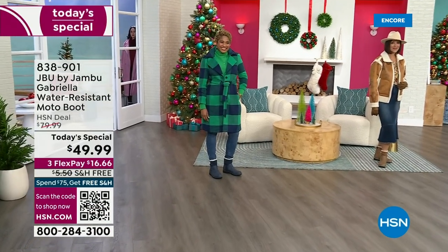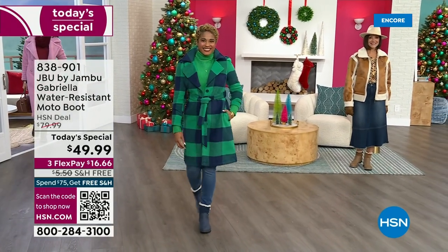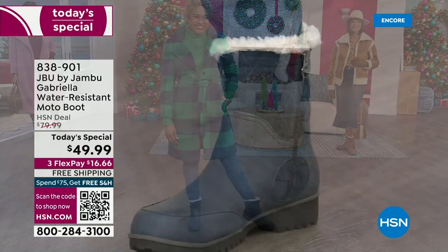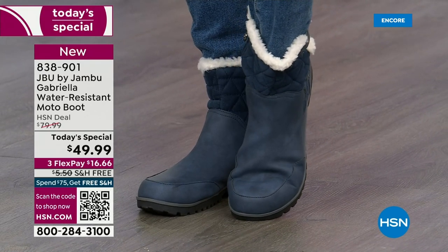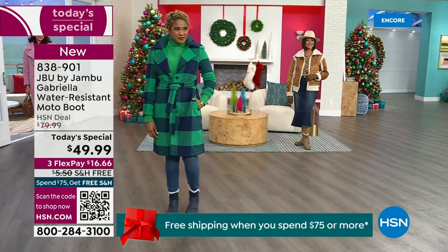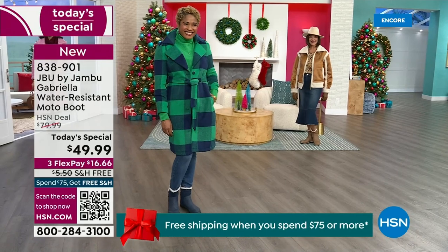The worst of winter weather is absolutely no match for our Jambu moto boot. Bring on all the elements, bring on the snow — with this incredible comfort and totally stylish design. It's 50% off retail, with a retail price of almost $100. We've got three FlexPay and even free shipping. These are all the elements you want in a great winter boot.